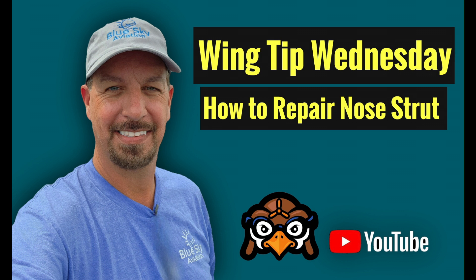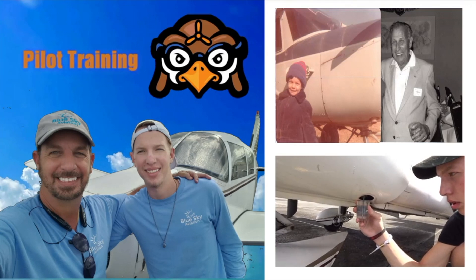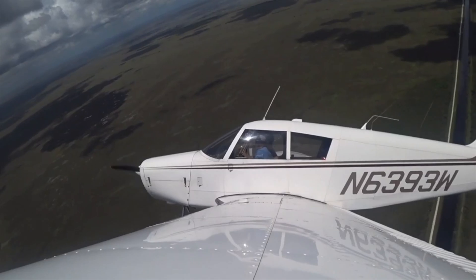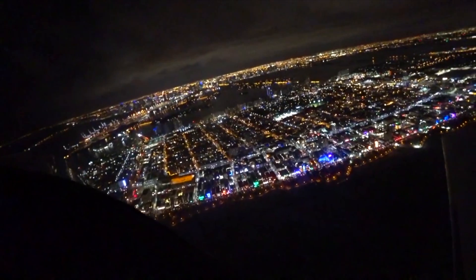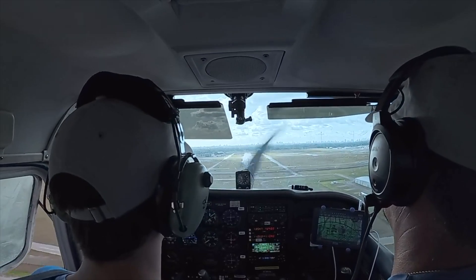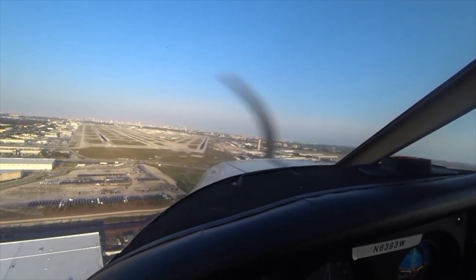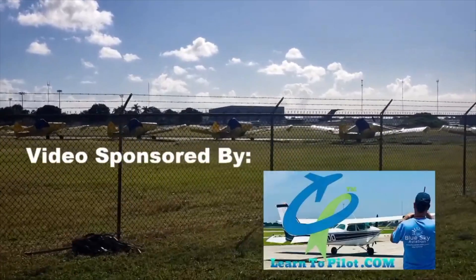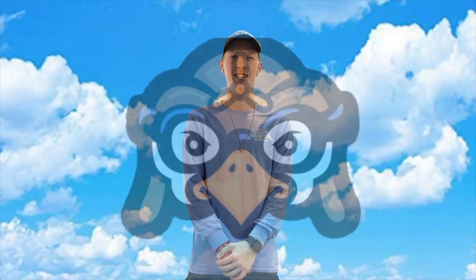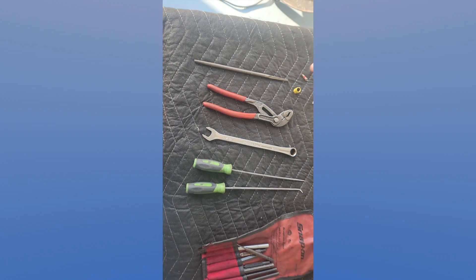This week's edition on how to repair a nose strut. Take off the cap, take out the Schrader valve.